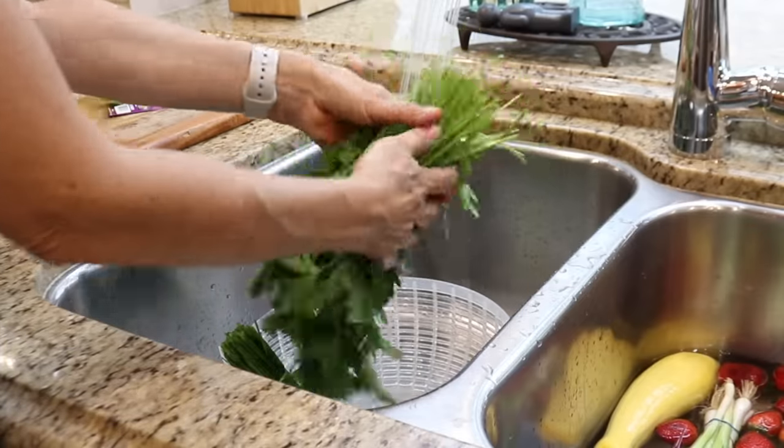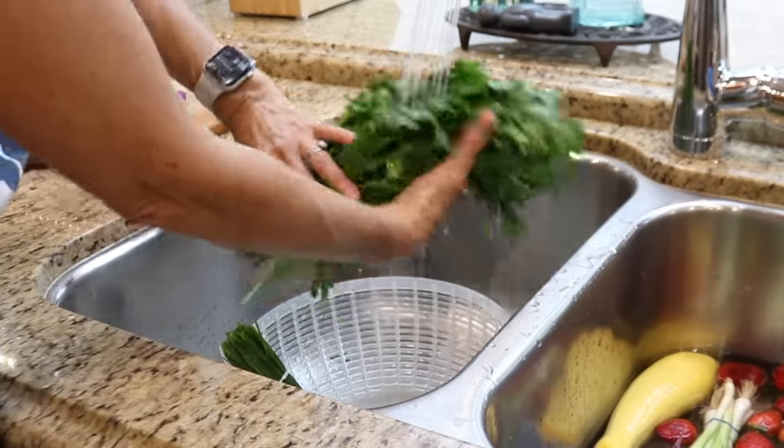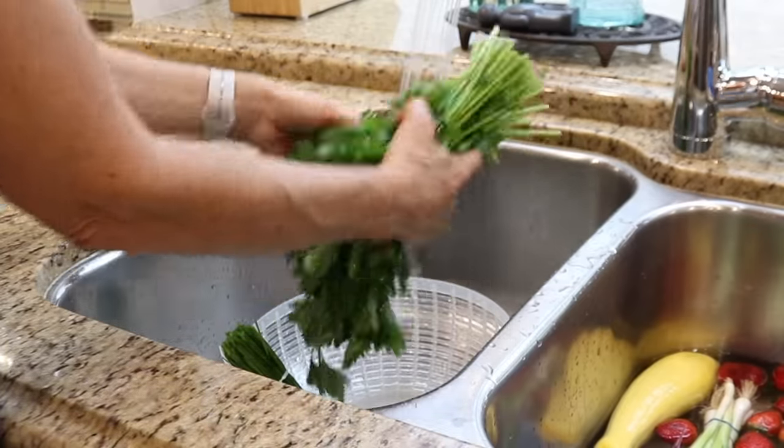There are a few minutes left on the eggs, so I have just enough time to rinse off the produce and prepare an ice bath for the eggs.